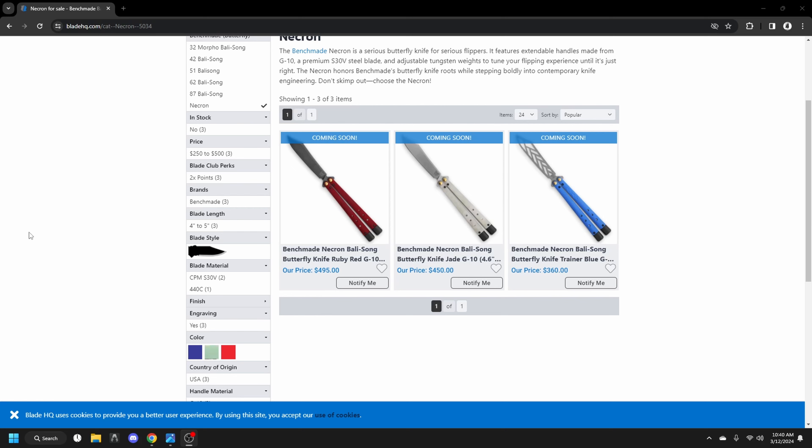Anyways, Benchmade is coming out with a new balisong. I'm sure some of you guys have already seen it. I saw the leaks way before anybody did — on Facebook somebody got a hold of a catalog or something and posted some pictures. So I've known about this for a while, and I've known about the price for a while.